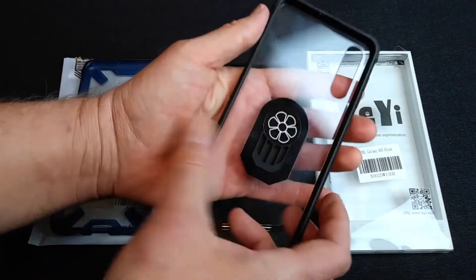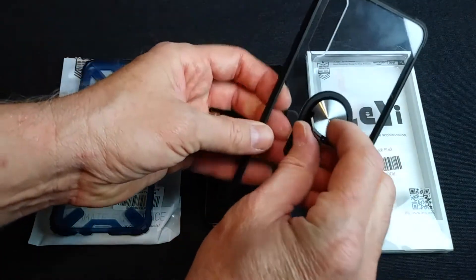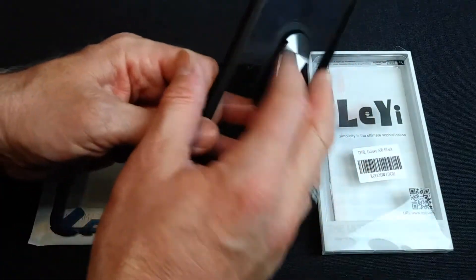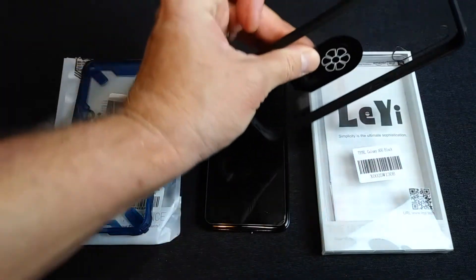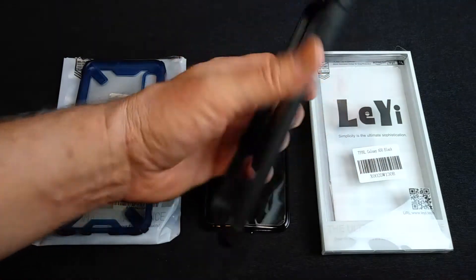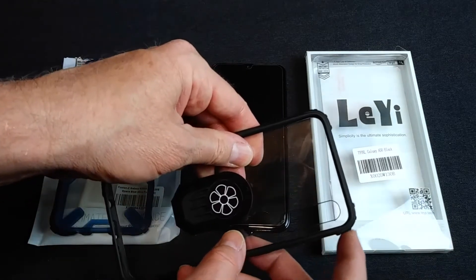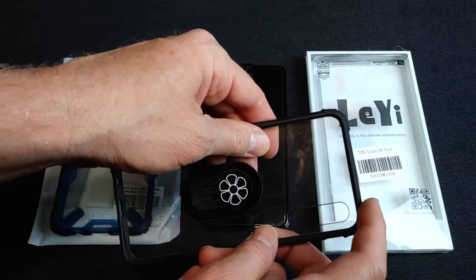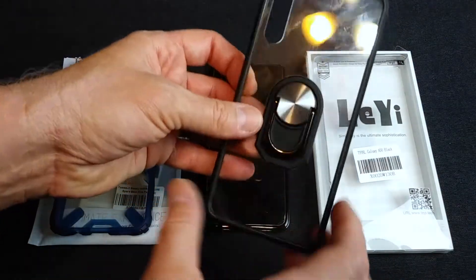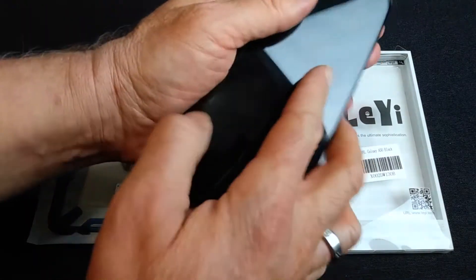This is a very nice case. It's got the clear back and camera openings, and it comes with a built-in finger ring — which of course works like a stand. It also works with your magnetic mount, so in your car for your vent mount you don't need anything extra — it's ready to go. Another nice feature: very nice corner coverage. Nice beefy corners that you do not get in those slimmer, cheaper cases. And of course it preserves the beautiful back shining through. Let's pop this on and check it out.